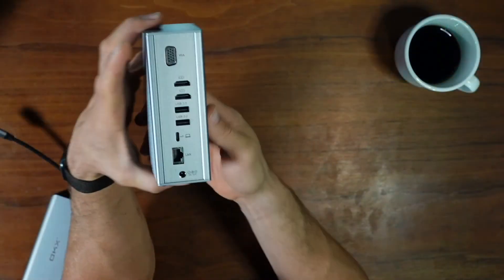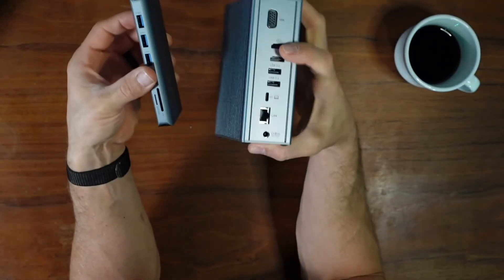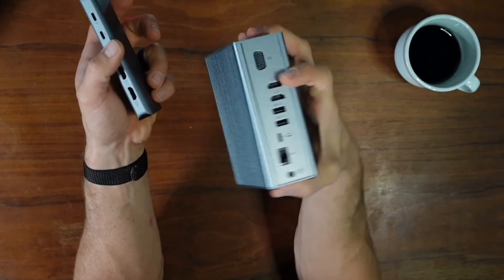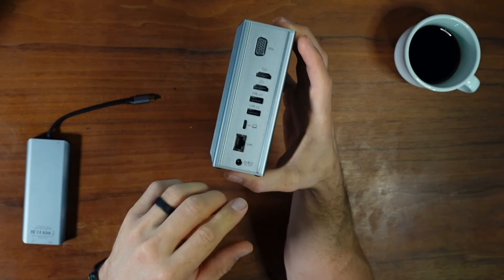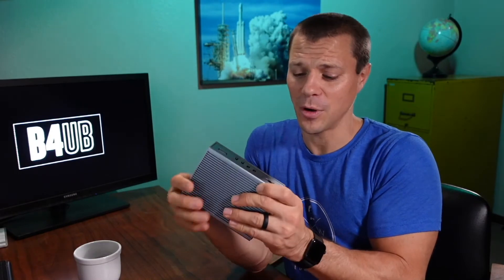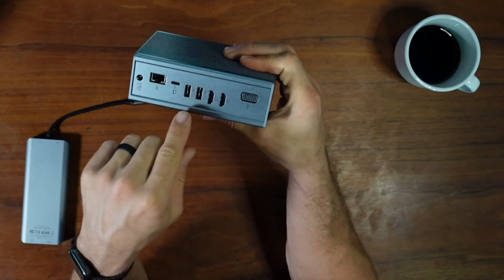On the back, you've got a couple of HDMIs, VGA — again, very similar ports to the smaller one, just in a different configuration. So why is this one so much bigger? This one will also pass power, so if you keep this on your desk, you don't actually have to have a second power brick or take the power brick out of your backpack to plug in. This one comes with its own power adapter. You plug your laptop in via that same USB-C cable and it will power and charge your battery as well. On the back you also have a network cable port, USB-C that goes to your laptop, and a couple of USB ports.